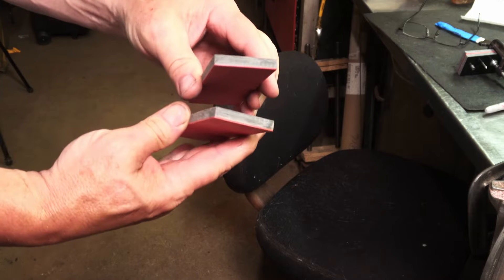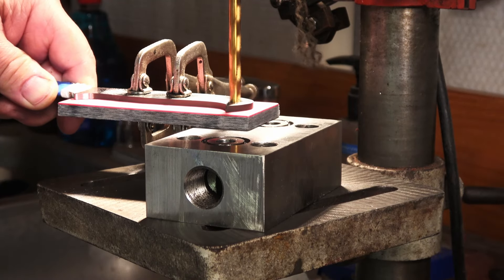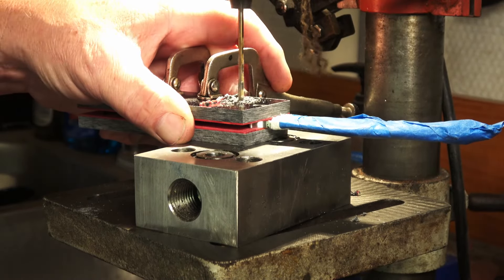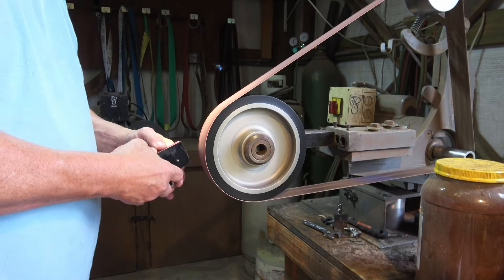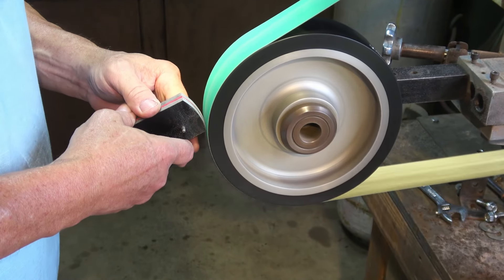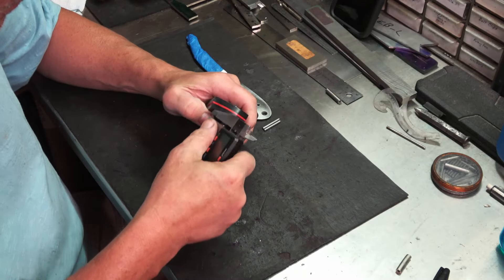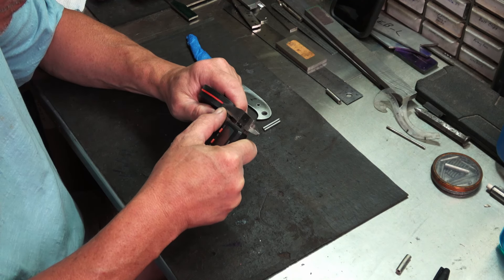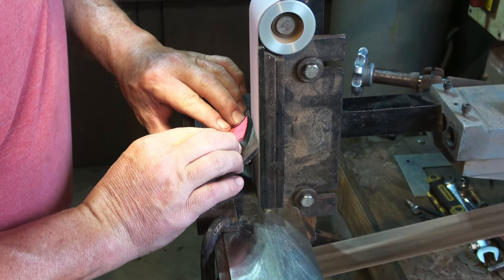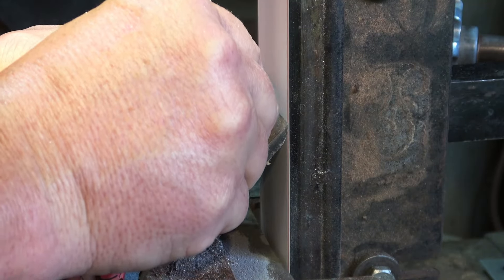I've got my handle material, which is linen micarta with red spacers. I'll go ahead and get these fit up and drilled out, then finish up the front of the handles, get them polished, and put the decorative bevels on before we put them on the knife. I scribed some lines on here where I want these decorative bevels to stop. They're not just decorative — they also take the sharp edge off the front of the handle so it goes easily in and out of the sheath and feels better in the hand. I set them up in a 45-degree jig, cut them, continue up to the final grit, then polish them on the buffer.